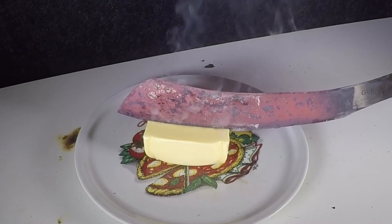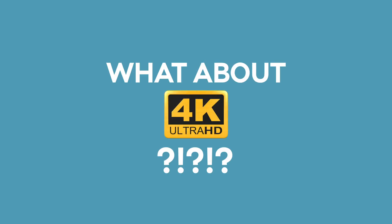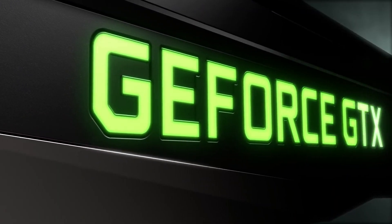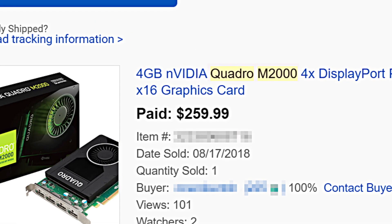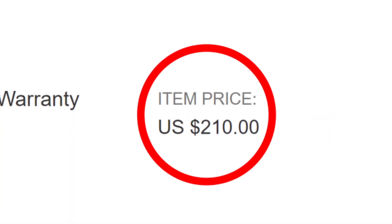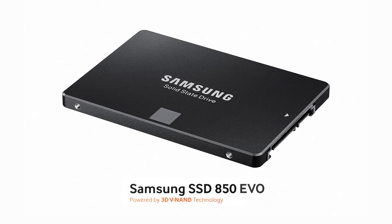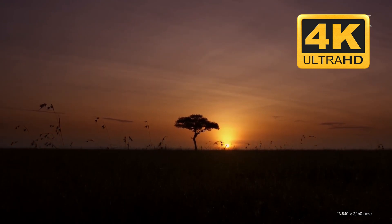This PC cuts through 1080p footage like a hot knife through butter. And what about 4K? Do what I did and swap out that Quadro card for a used NVIDIA GTX 1070. I sold the machine's Quadro M2000 on eBay for $259, which more than paid for the 1070. Add an additional 16GB of RAM and buy a used solid-state drive to house your video footage, and you're on your way to cutting 4K videos.